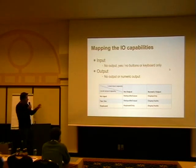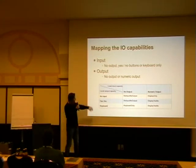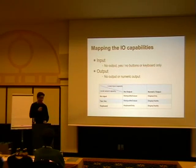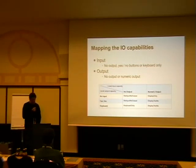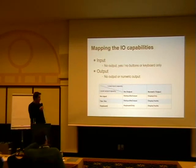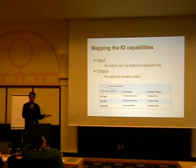The specification is fairly clear on how you map the IO capabilities. They have a chart where you have no input, yes/no buttons, or a full keyboard — separating between whether you have two buttons or a full keyboard. For the output part, you have no display or you can display a numeric number that someone has to type. The numeric number is only four digits, since that's enough entropy to create a secure enough link key. Any questions for that so far? There's a lot more coming.